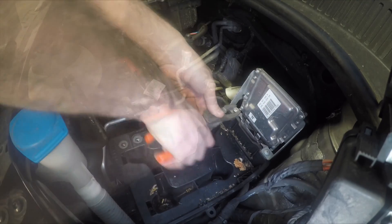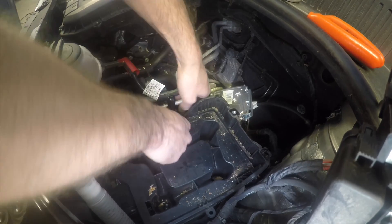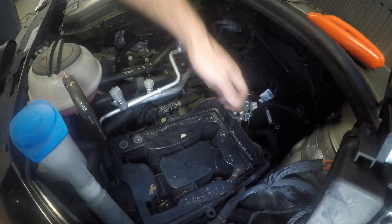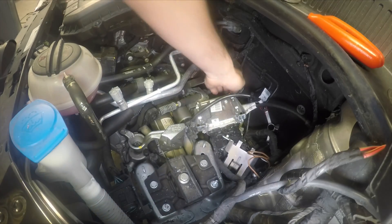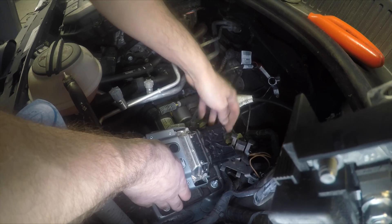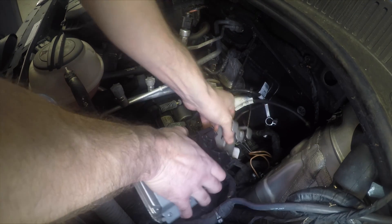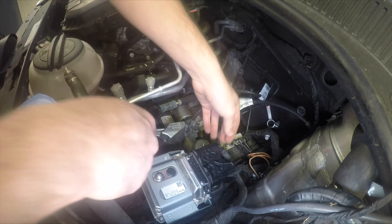Once we've done that side we do the exact same to the other side and it will pull away and drop down the back. To remove the battery tray, I'm adjusting the aircon pipes and putting the clamp out of the way, then lifting the battery tray up and out of the engine bay. Now you can see the engine ECU and the back of the clamp that was covering the plugs — that's what was stopping us from undoing them. Now we can remove that and disconnect the engine ECU itself.